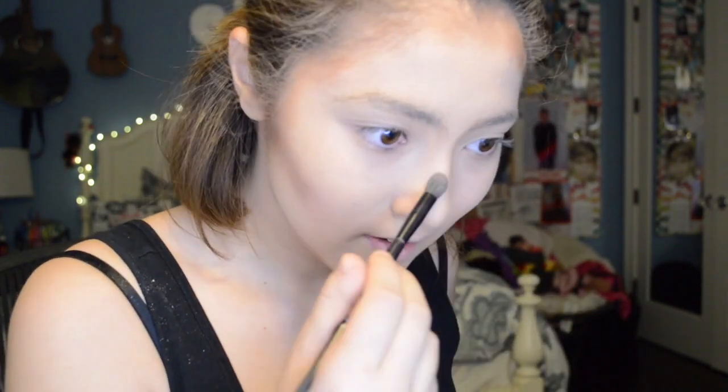We're going to tap into the Cocoa Glow and use it for a nose contour. I apologize for getting so close to the camera — it's just because I can't see my mirror if I'm not this close. I'm the worst at nose contours if you guys have not realized — I'm awful at them.